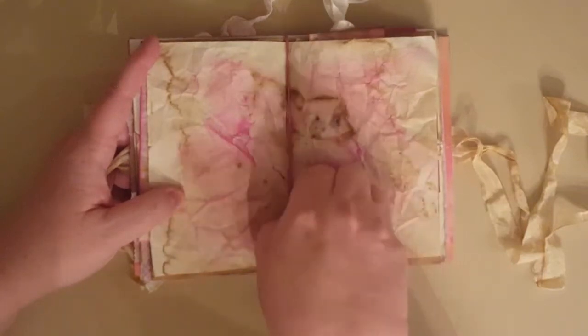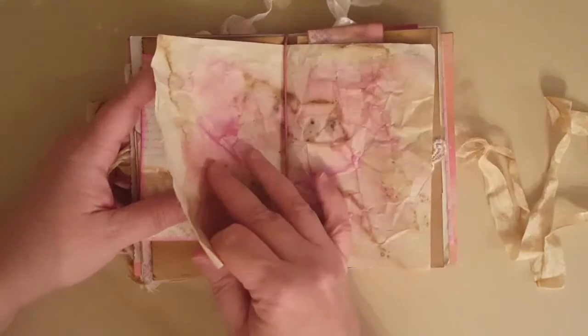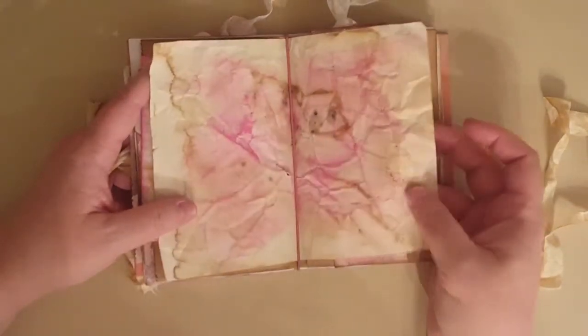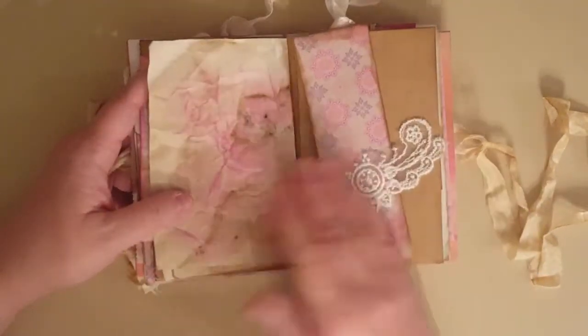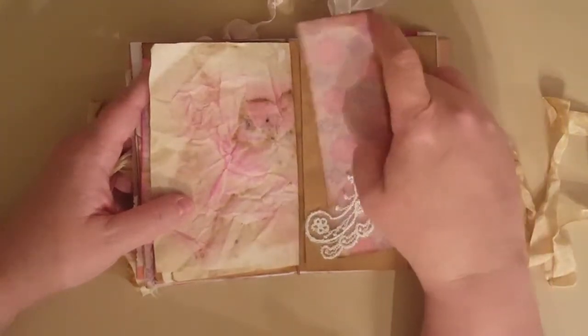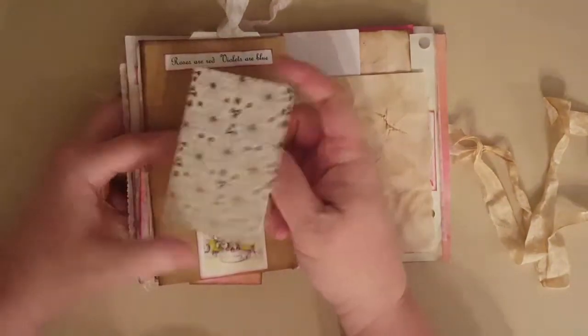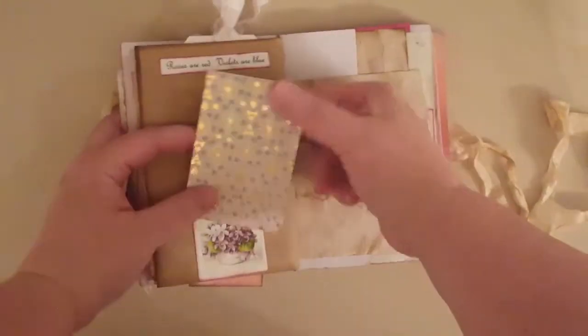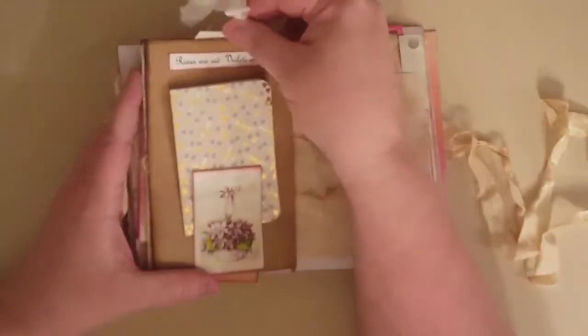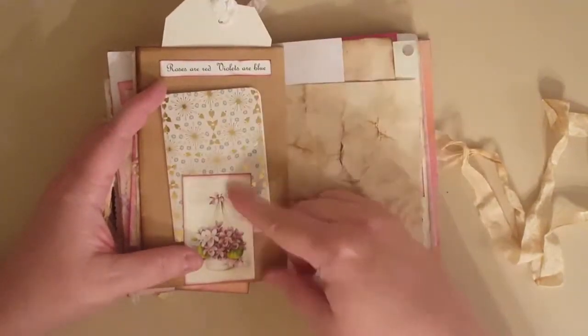I have it all like this so she can take out these papers as she uses them, and I'll give her refills so she can put them in. There's a little bookmark for her Bible and another little tuck spot here — just another place to journal.